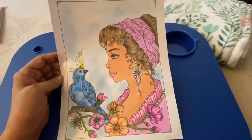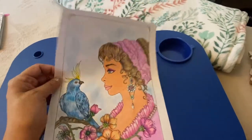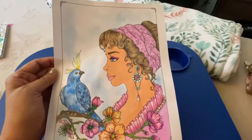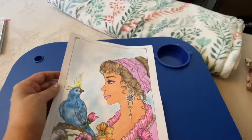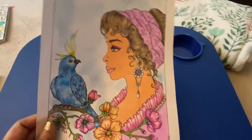She has some beautiful books, but for time's sake I just went on Etsy and printed out a beautiful picture. It's called 'Victorian Beauties' — I believe that's the name of the book. On this one it's a mixture of markers and pencil. I liked how she came out — that was a lot of fun.